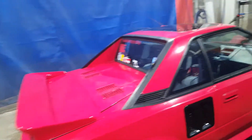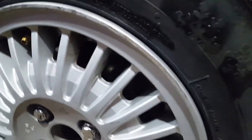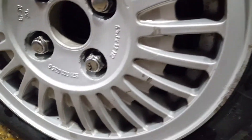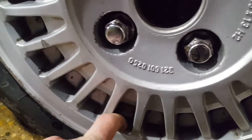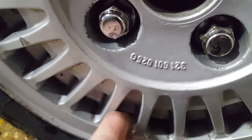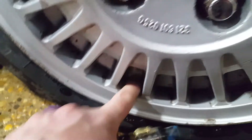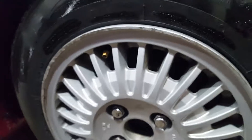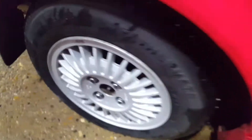It really doesn't take a whole lot of work to get this kind of finish. All this was was an SOS pad, and we used a little bit of — what's that stuff called — heavy duty oven cleaner. That stuff is a miracle worker.